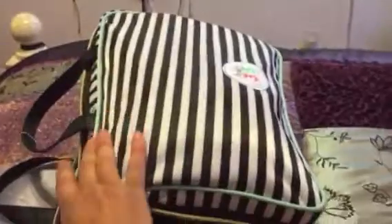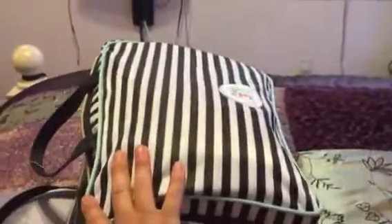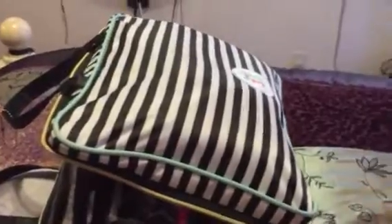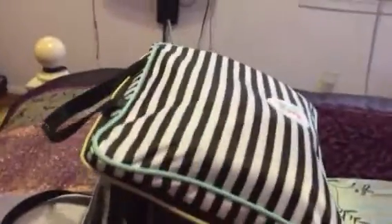Hi guys, this is Zalia. I just want to share with you guys what I carry in my happy planner travel bag. I'm doing this with one hand so I could hold the phone, so sorry if it's too shaky.